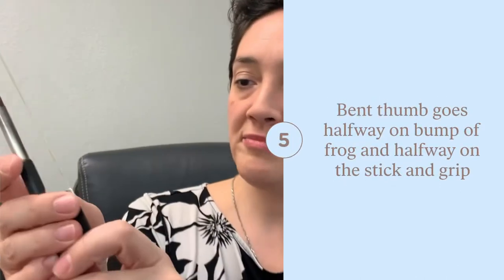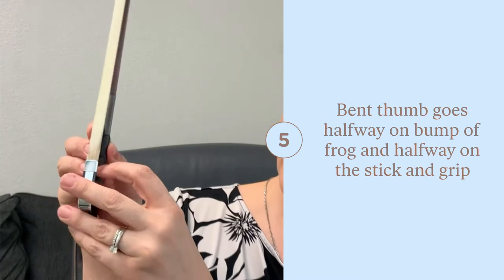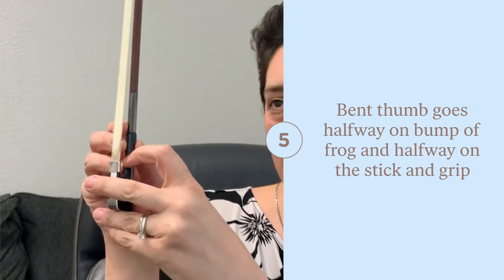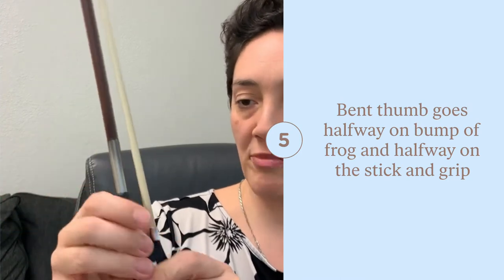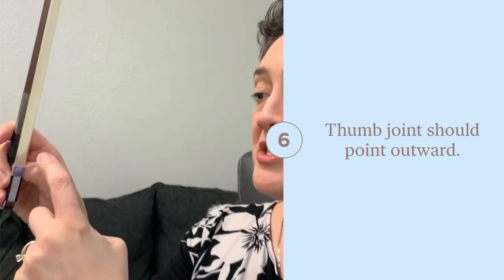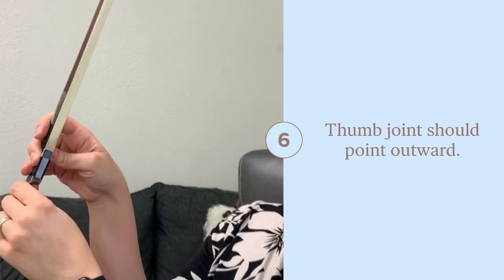Your thumb should go halfway on the bump of the frog and halfway on the stick, and you'll have part of the grip — the black rubbery part — as well. You want to make sure that your thumb is pointing outward like that and not collapsed.